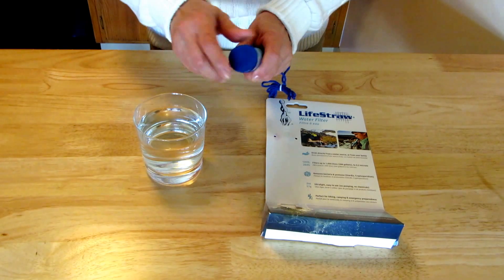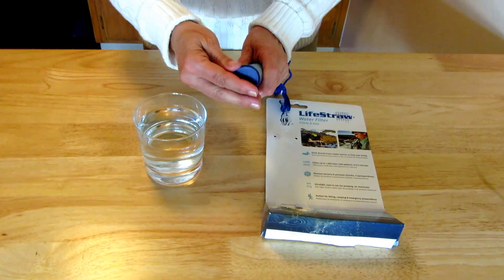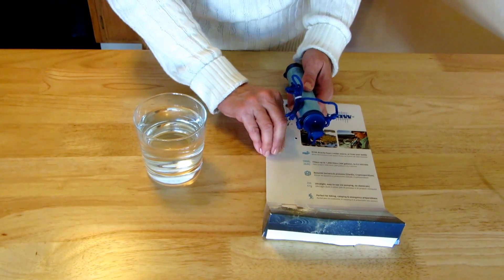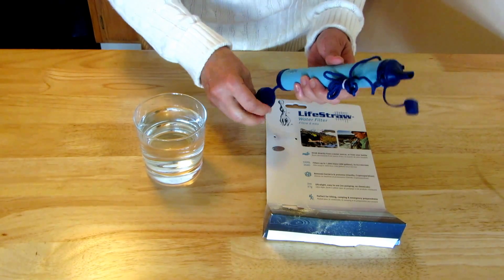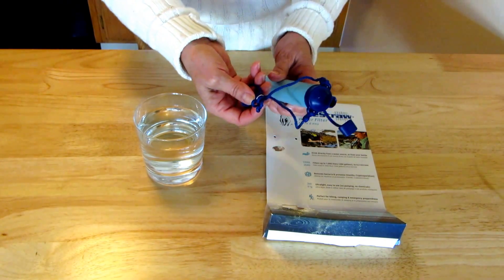When you first open your LifeStraw, you can see that it has a cap on the end where the filter end is. It also has a cap on the end of the straw, and there's a little sticker so you know no one else has used it when you get it. You can pull this open, and nicely, this has a cord for hanging around your neck if you want to keep it available when you're in the outdoors.